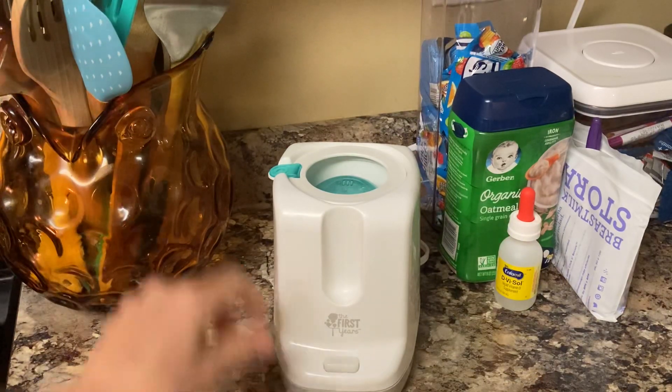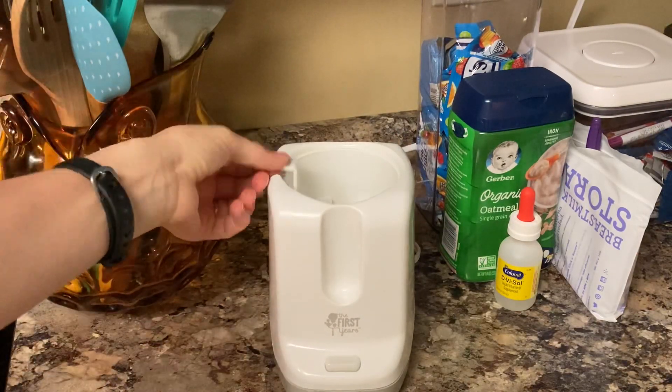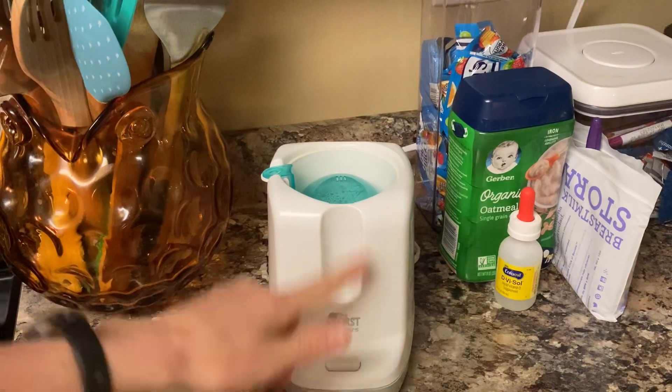It's really easy to use. You can use it as a bottle warmer, and you can use it as a sterilizer for pacifiers — I've used it for that as well. You just place them down in there, cover it up, pour some water in, and turn it on.